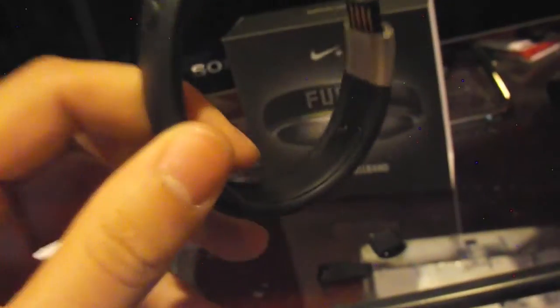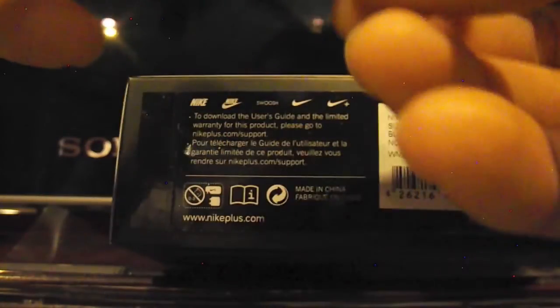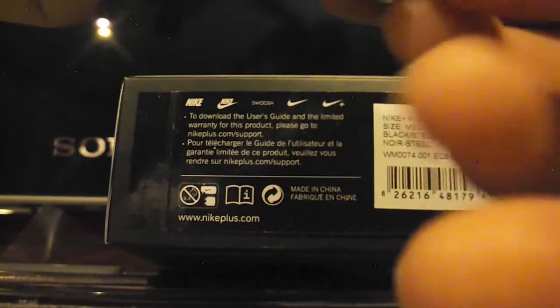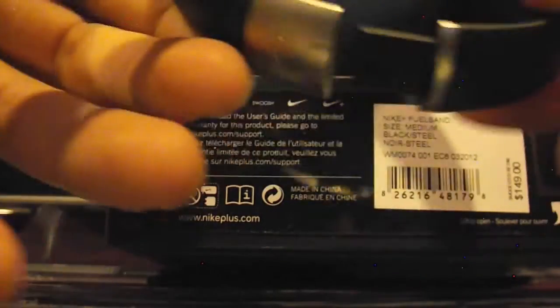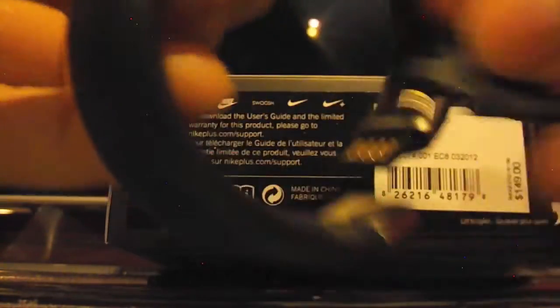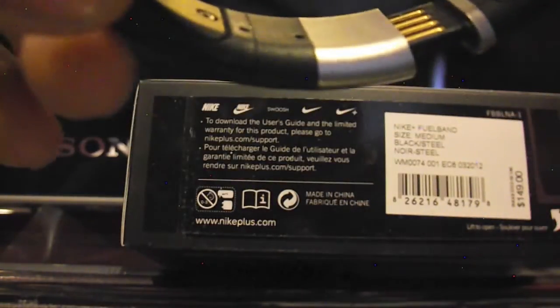To adjust the FuelBand, take it and find the two little holes in the back. Take your tool and poke the holes to release the silver part. If you want to make it bigger, take the extra piece provided and clip it in — that makes it bigger. Then put the silver piece back on and your FuelBand is bigger. To make it smaller, go to the last hole, take out the whole thing, remove the silver part, clip it back onto the FuelBand, and now it's smaller. Pretty easy — just put it in the hole.